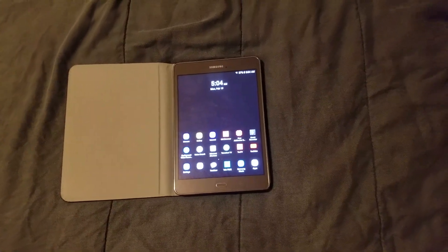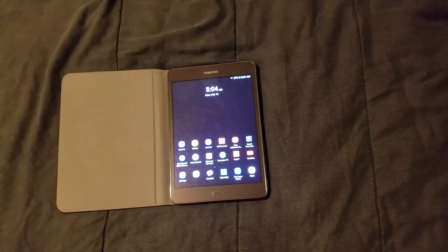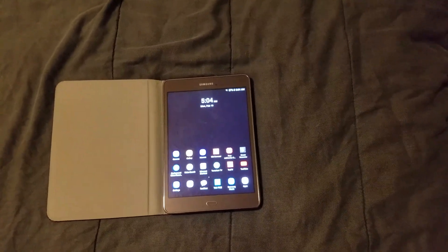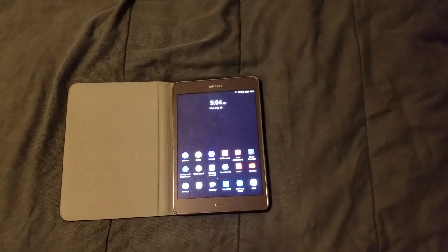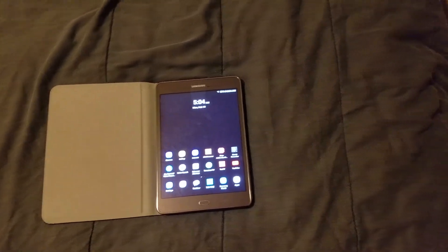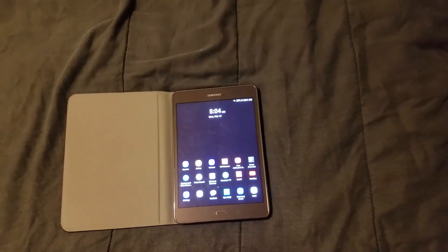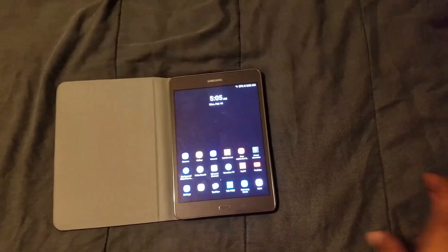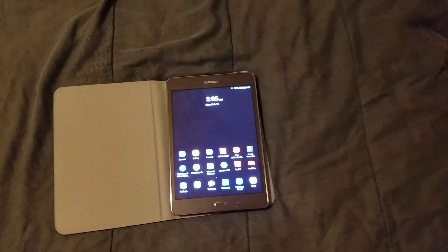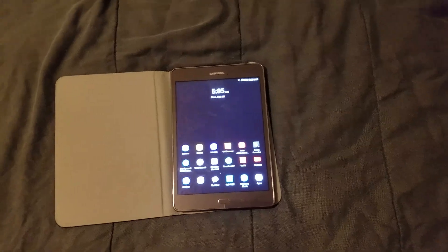I definitely wanted to show y'all around — I have the unboxing on my channel too. After a couple of months, this tablet is still performing good. It came out around 2016 I think. As long as you buy this tablet, make sure you update the software and you'll definitely be good to go.